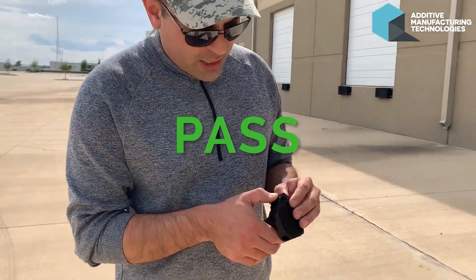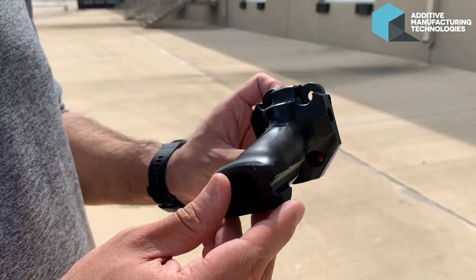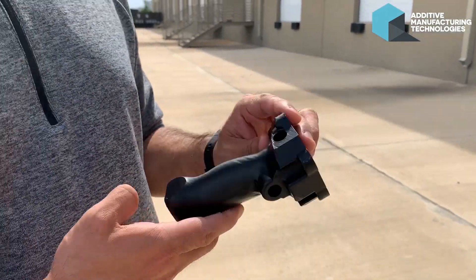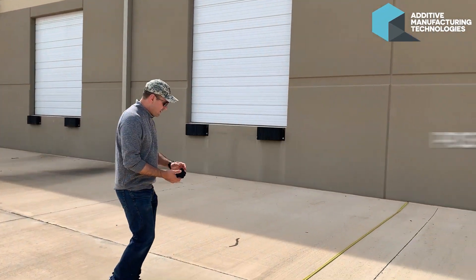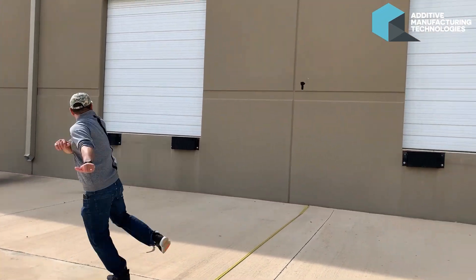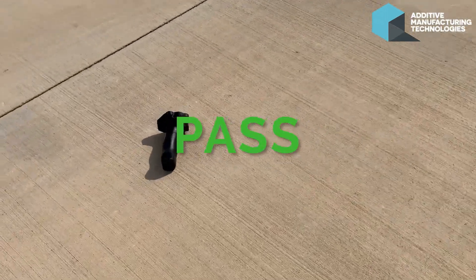This one we got a few scratches after that throw, but it's very much intact, very impressive. See, take two. We marked the building, not the park.